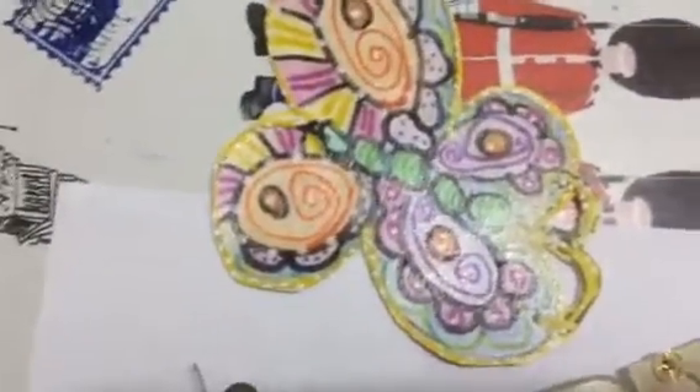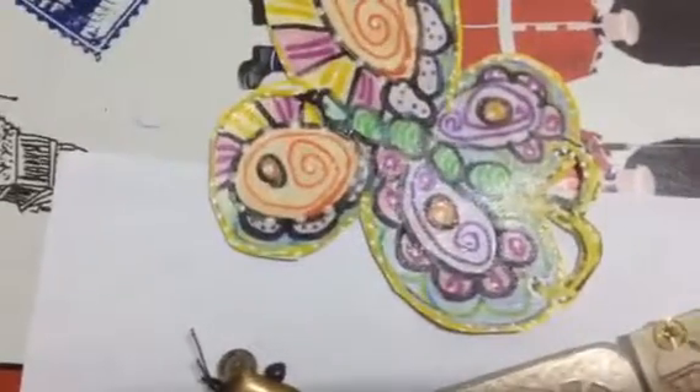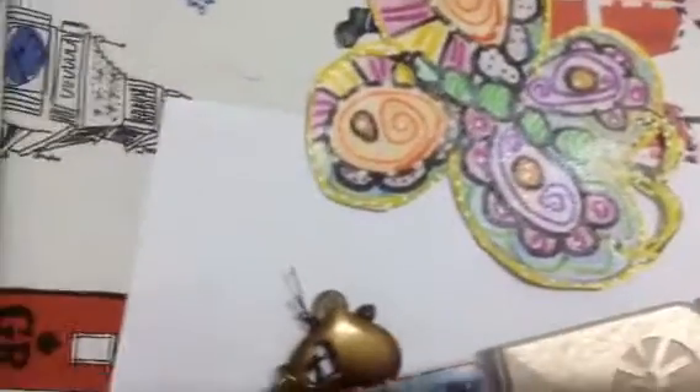This is supposed to be a butterfly — my own painting. These are my watercolors, and here are some of my flowers too.